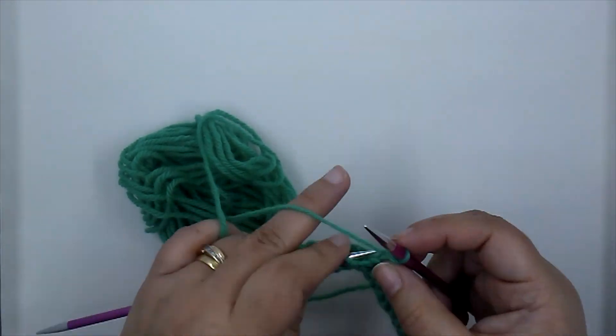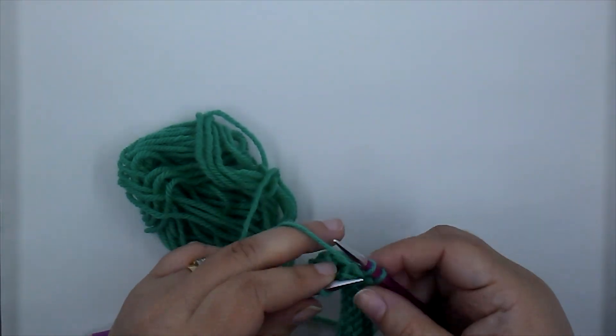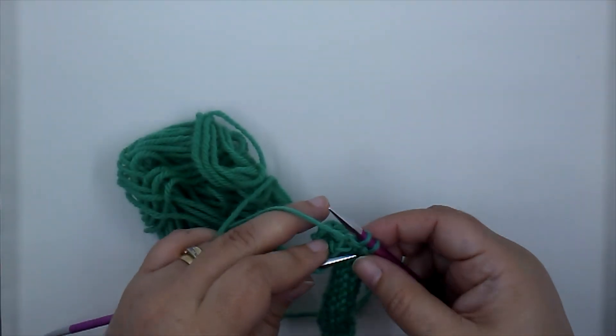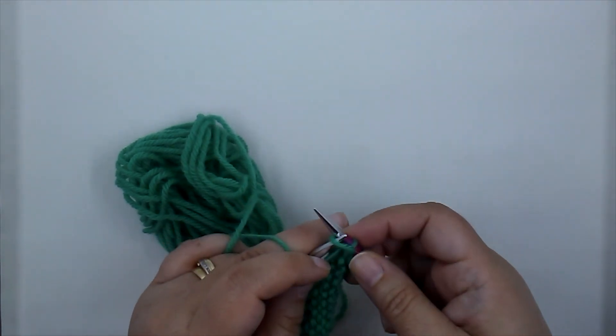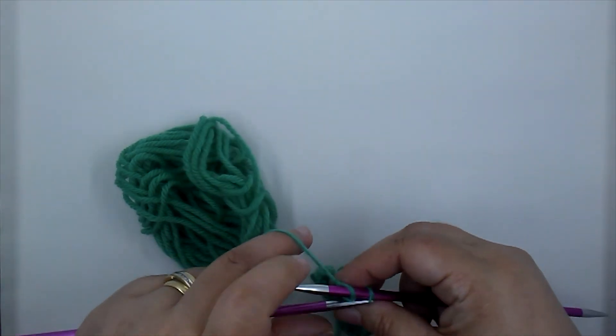After you start to get used to the movements, really look at what's happening on your needles so you can start to identify how the stitches are formed and how they look. That makes it much easier if you have to correct a mistake — you'll know what you're looking at.